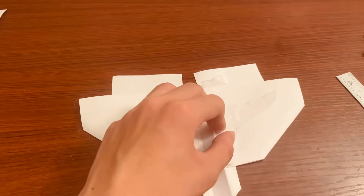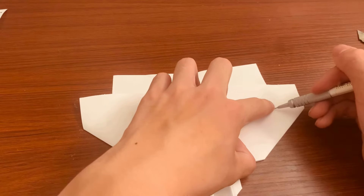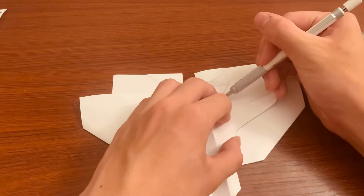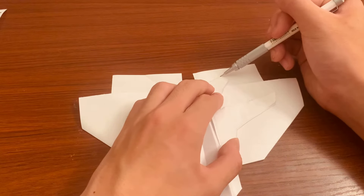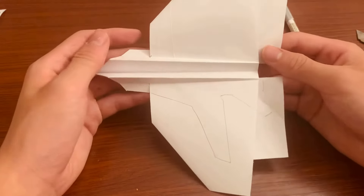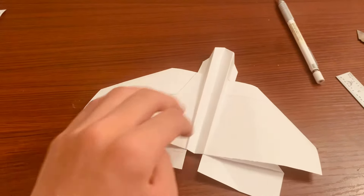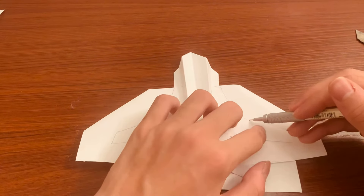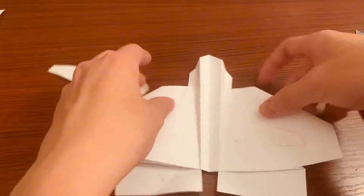I'm going to trace from this point to this point. When you have a template you can make a bunch of these. It should look like that — try your best to match it if you don't have a template. I'll do the other side too.